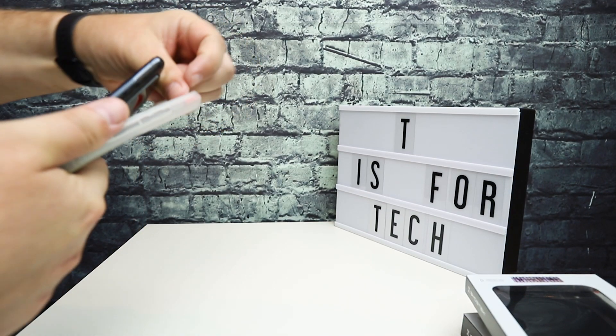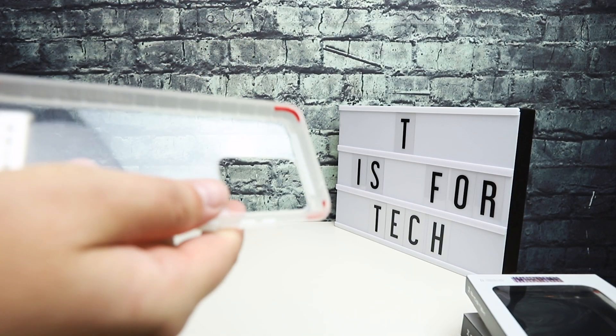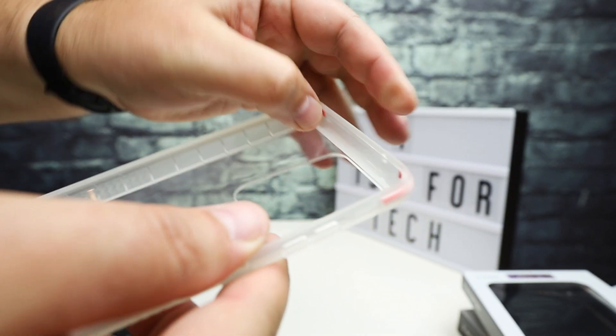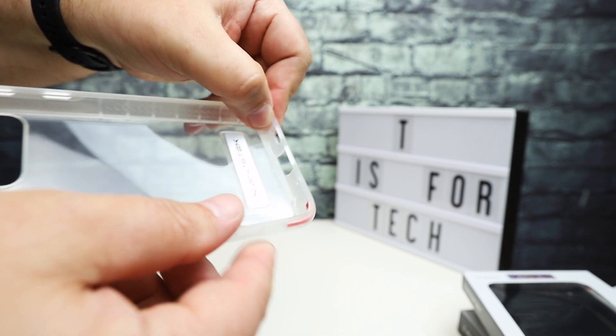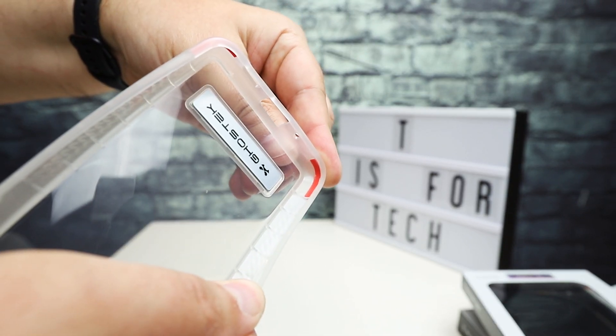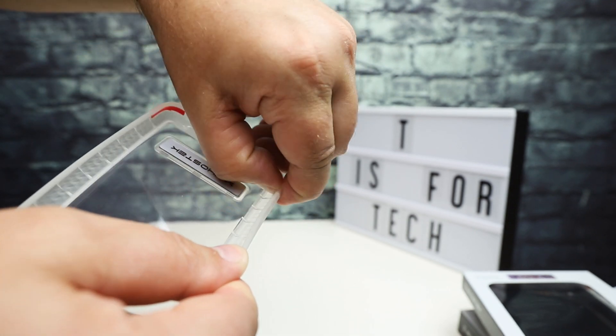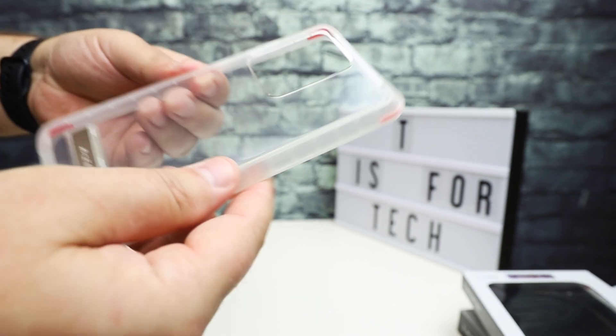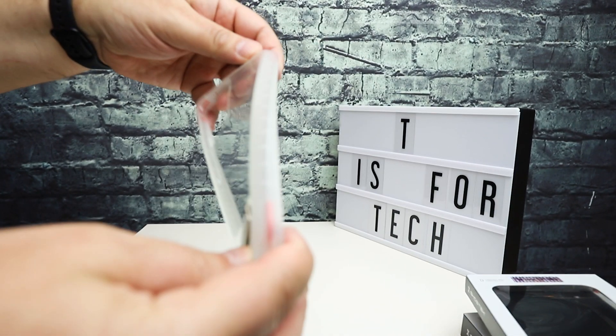You can see this red material, which I think is what they're calling their R2X impact technology — basically it's reinforced on the corners with an additional sort of rubber, similar to the Atomic Slim case. The Covert case has that same sort of cushioning at the impact points. So if you're looking for a clear, frosted case this one is definitely pretty nice.